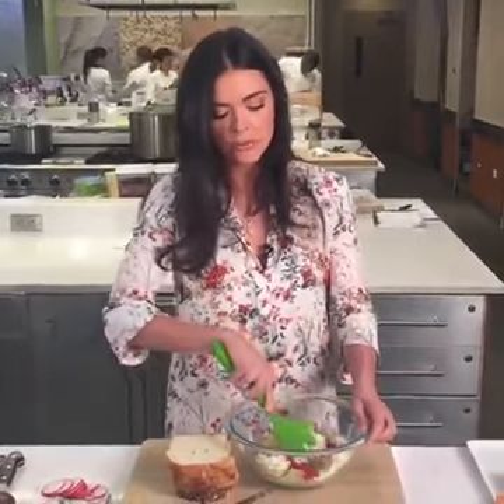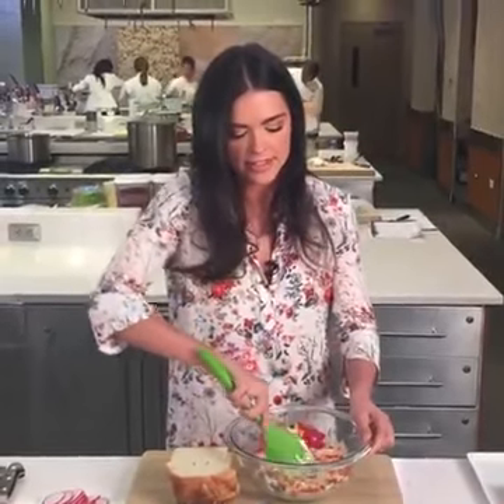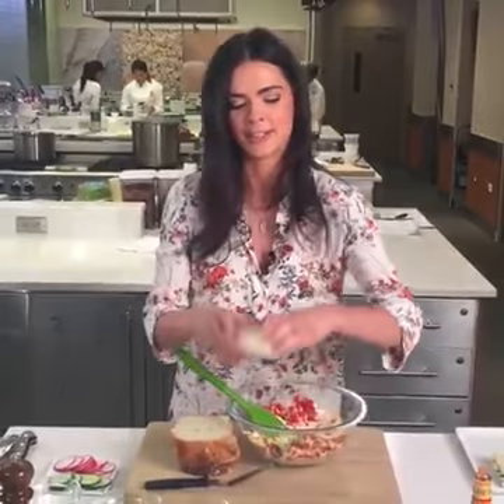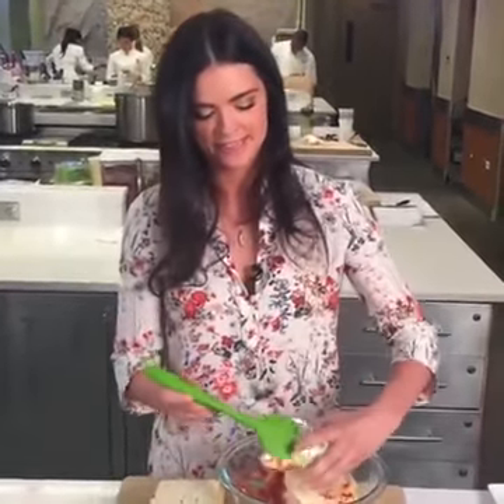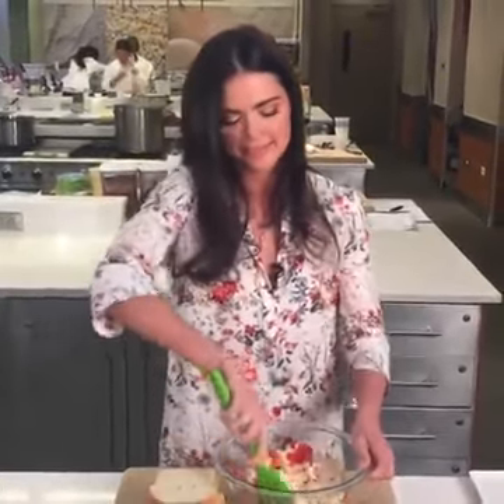I just added some jarred pimentos — that's the namesake ingredient. Mixing those in, and then you've got to have mayonnaise for pimento cheese spread. This is basically like a food group where I'm from. I love mayonnaise. The mayonnaise just kind of holds it all together and really gives it that great creaminess, and it's delicious.